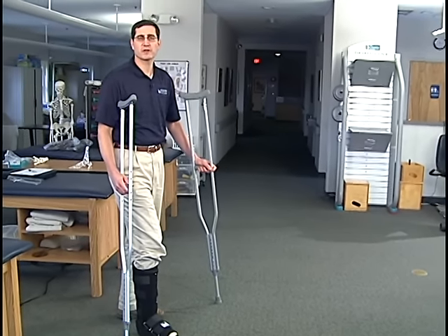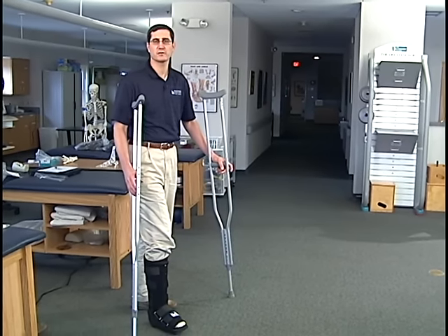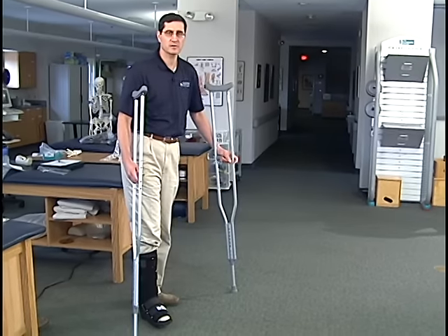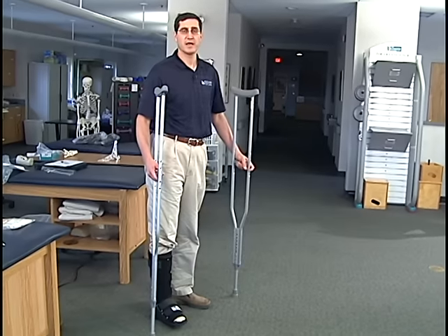In other cases, and what I usually recommend patients do, is just make a gauge as to approximately how much of your weight is 50%. If you're standing in a straight position with both feet on the ground with equal pressure on each side, that's 50%.